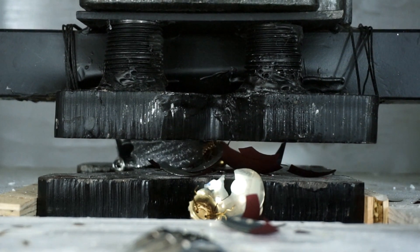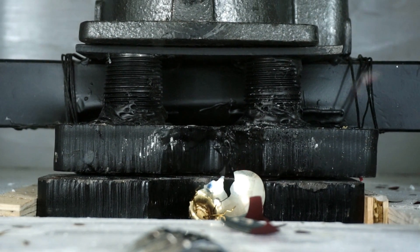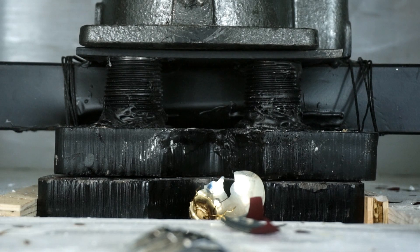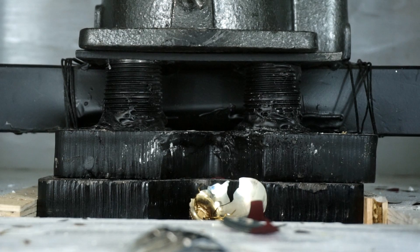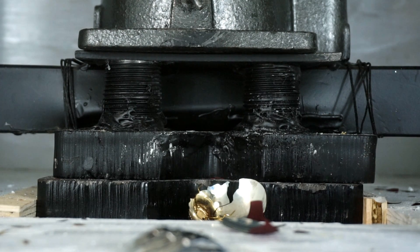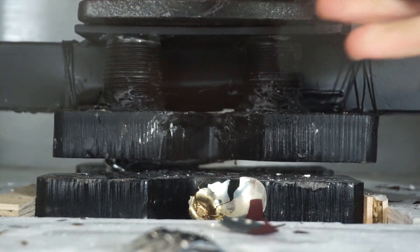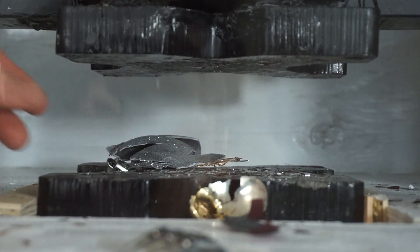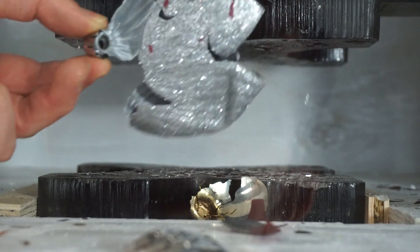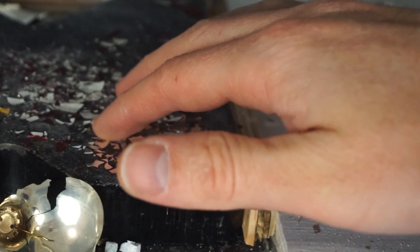Non-shatterproof. There's little pieces of glass flying out everywhere, still. I think this one's officially non-shatterproof. That's a good way to get your hand cut, sticking it in here.